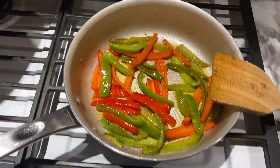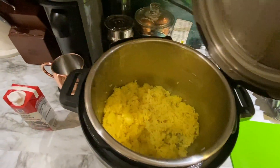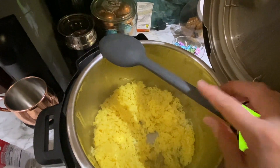Now moving on to tonight's dinner. I made something quick and easy: Italian sausage, peppers, and onions. I made some yellow rice in the Instapot and also made a turkey meatloaf for my little guy.